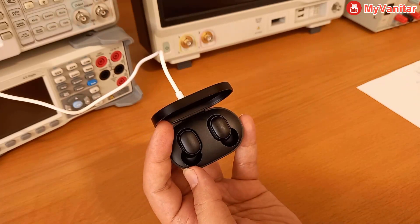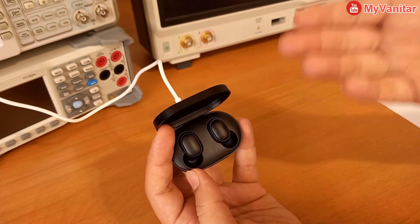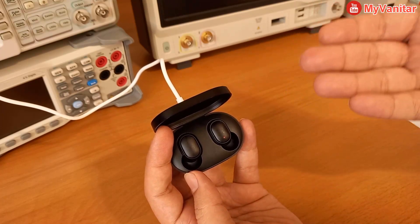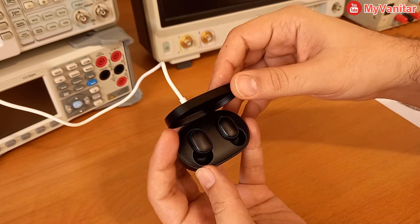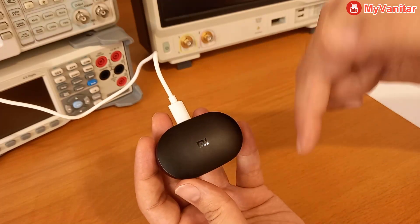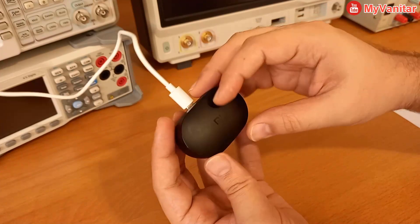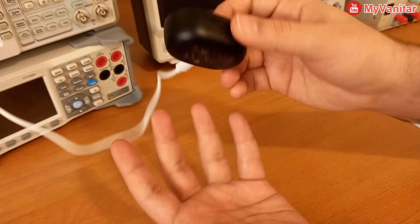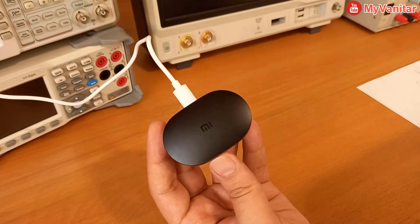Maybe it's a charging issue, but why is it only this one? I'm not using these for many years — I only bought them a week ago. Why should this happen so soon? If you know what the problem is, please let me know in the comment section below. I really appreciate it because I use these often. Thank you very much, I'm waiting for your comments.